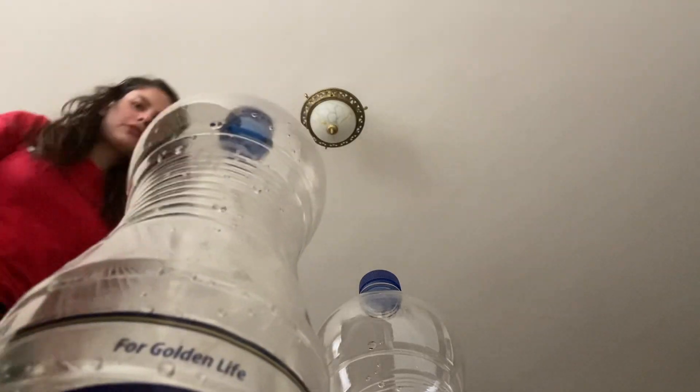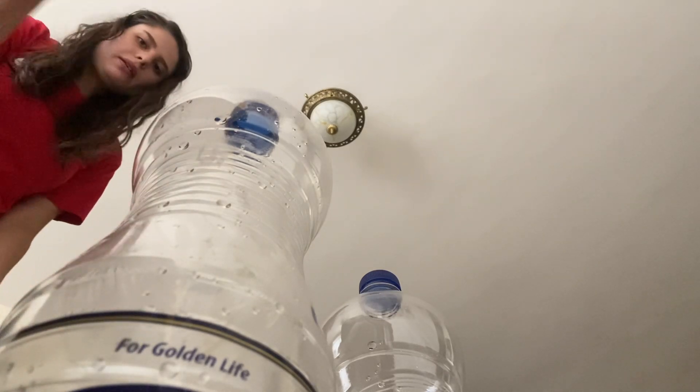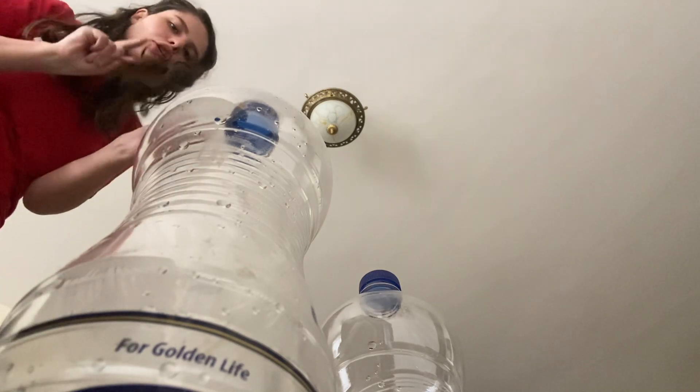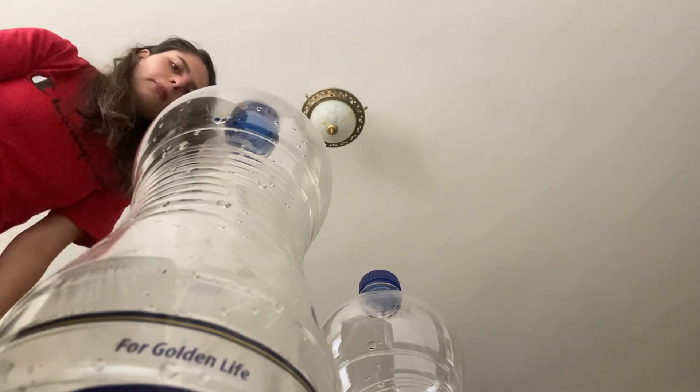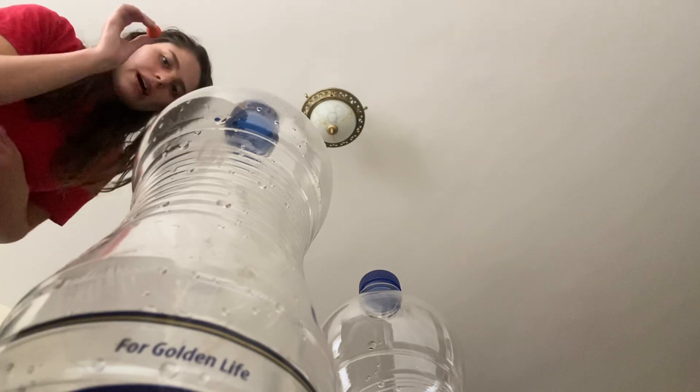You continue hitting the bottle until it drops, and when it drops you win a point. You can play with six bottles or seven bottles, but the important rule is you always have a tiny ball.